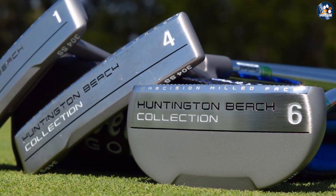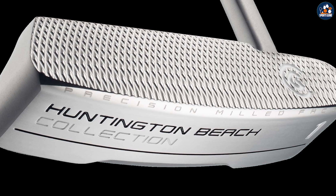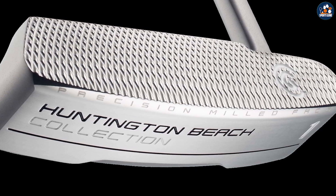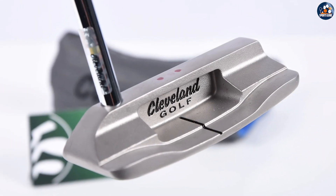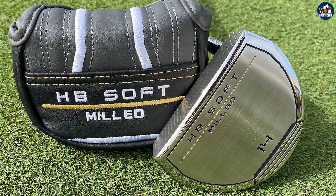While the Cleveland Huntington Beach Putter has many benefits, there are also some drawbacks to consider. One of the biggest drawbacks is that the putter may not be as forgiving as some other putters on the market. This means that golfers who struggle with their putting may find it more difficult to use the Cleveland Huntington Beach Putter effectively.